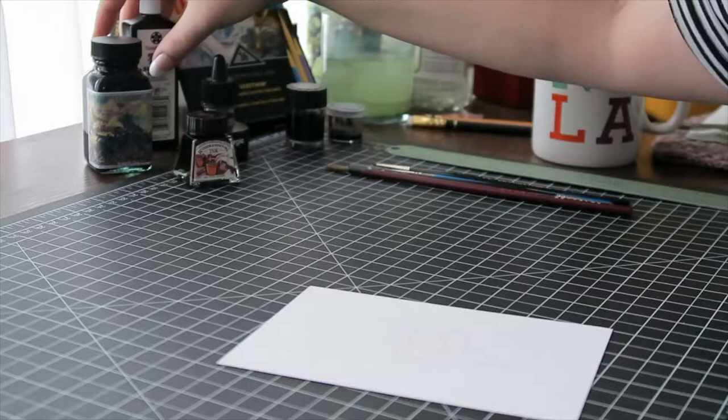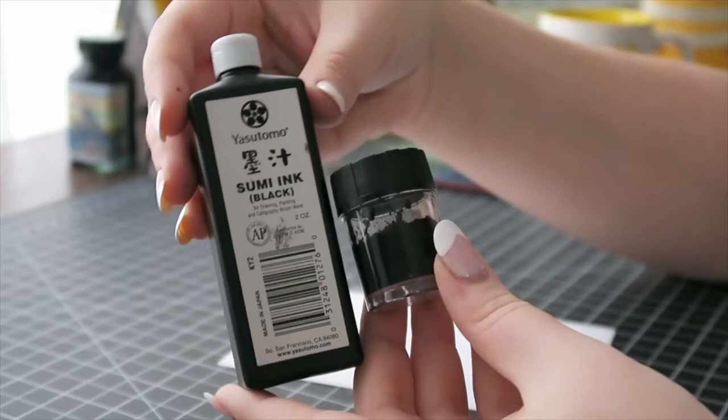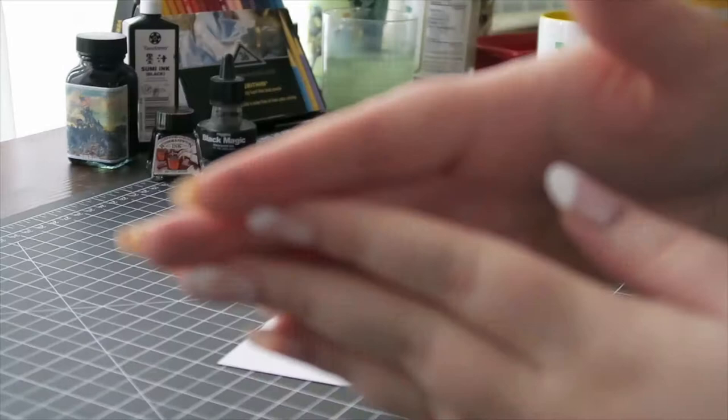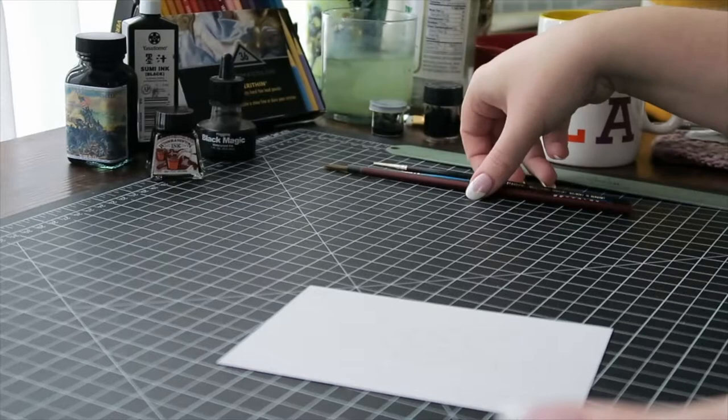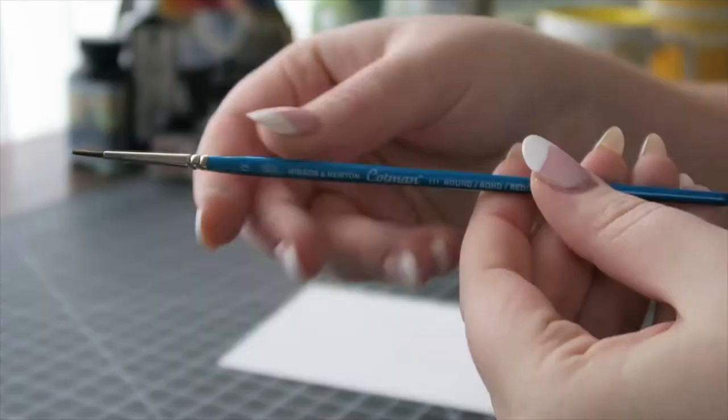Some inks I like to use: this one is Higgins Black Magic, which is pretty cheap and waterproof. This is a sumi ink which I love because it's really black — you obviously can't dip into that little bottle, so you can get these little cups and put ink inside those. Then there are colored inks — this one is blue from Noodler's, and this one is a Winsor & Newton one which is not lightfast. A thing about inks is they're messy — I already have ink on my fingers and I haven't even opened a bottle yet.